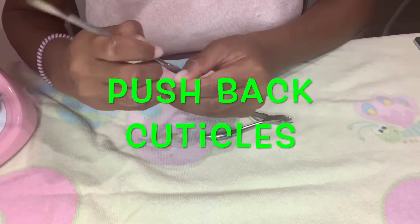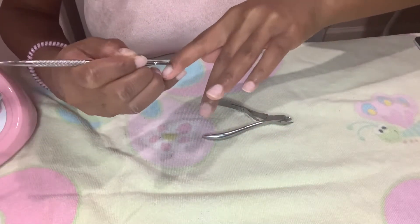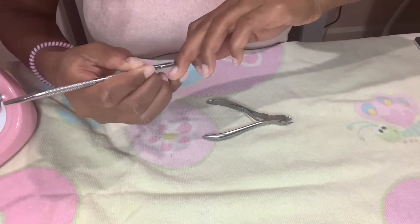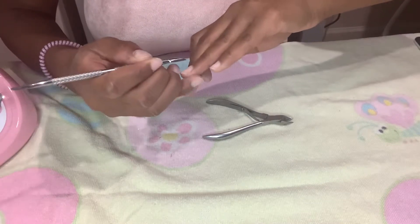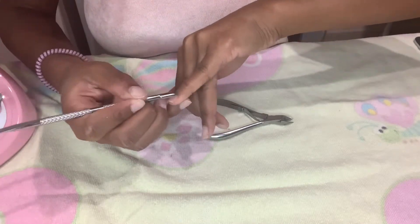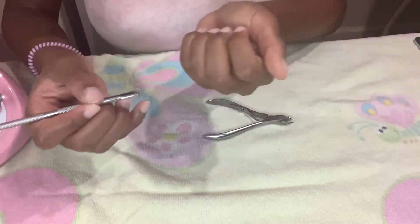So next, you want to push your cuticles back. This way, you will expose new nail growth. And this is the secret to making it look more legit, making it look more like it's your nails, because you are pushing your cuticles back and placing your nail within your cuticle.